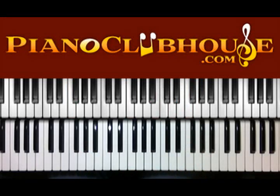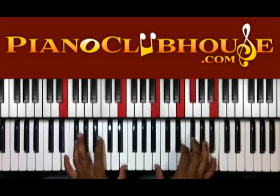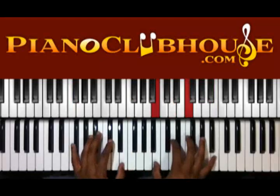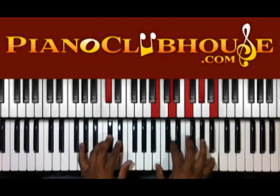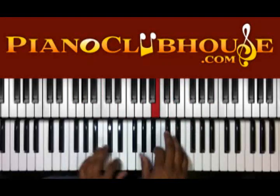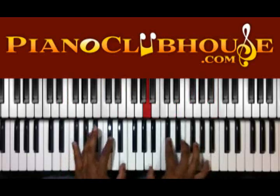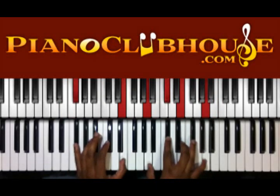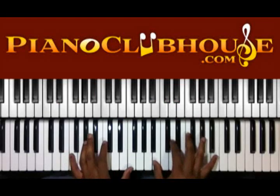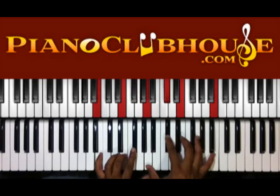So let's check out what happens next. Start on that E. To diminished. Up to F sharp, E in the left hand. We got A, C sharp, E, and A in the right. Back to the 5. Back to the 5, and then back to the 1 again.